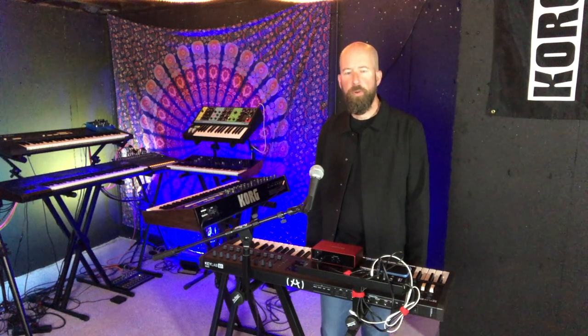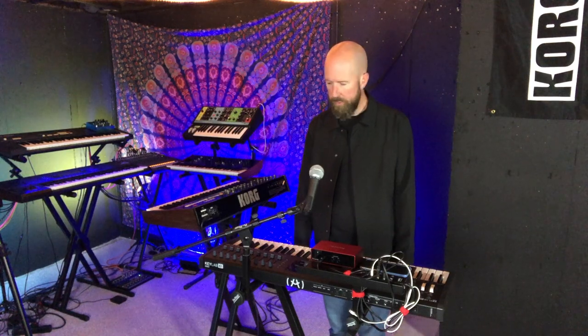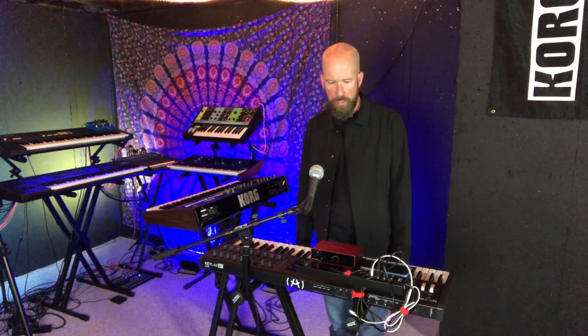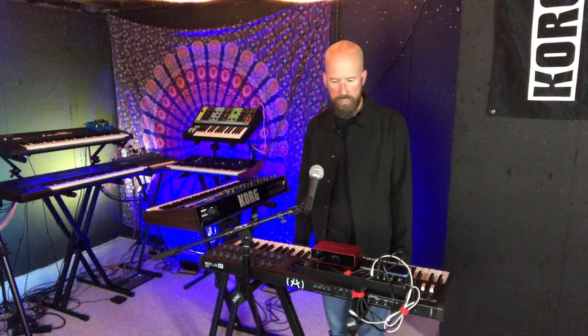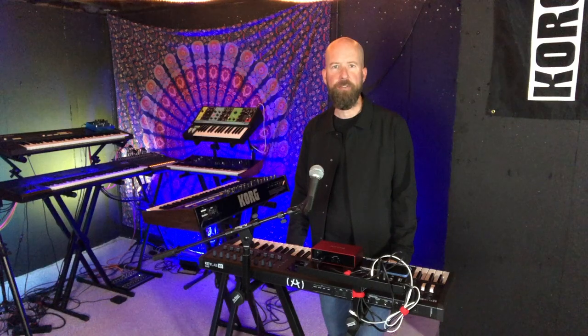That wraps up the tour of my new live rig. Let me know in the comments what you think — do you have any suggestions or things I could do to improve this setup? Overall I'm really happy with it. The accessories are very helpful, and it's nice to have the flexibility of modern sounds and a much wider variety than I was able to get from a standard workstation keyboard. Thanks for stopping by and watching.